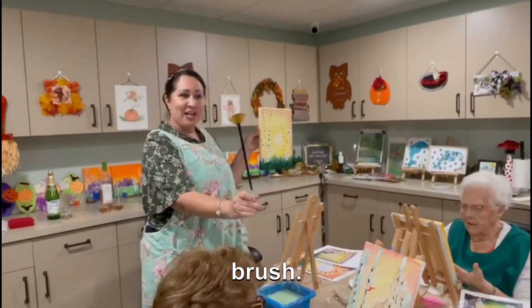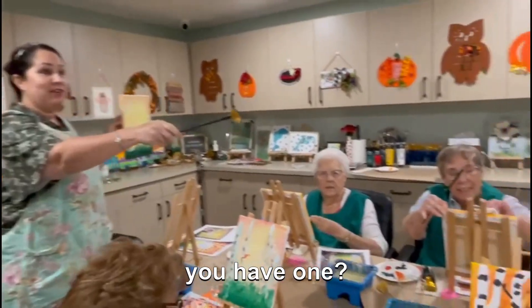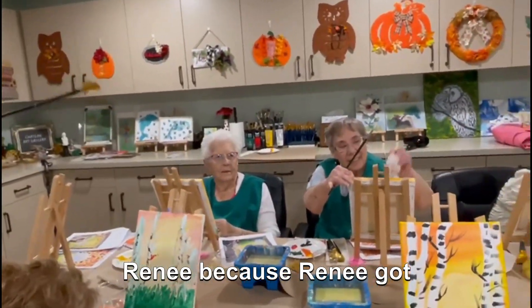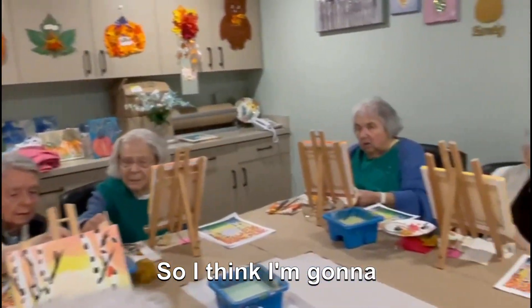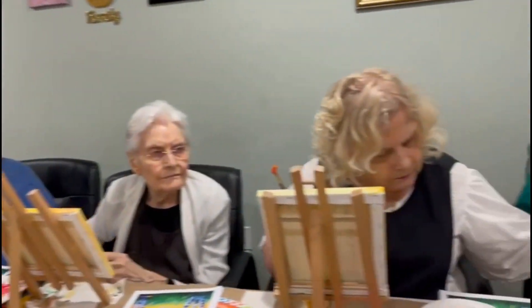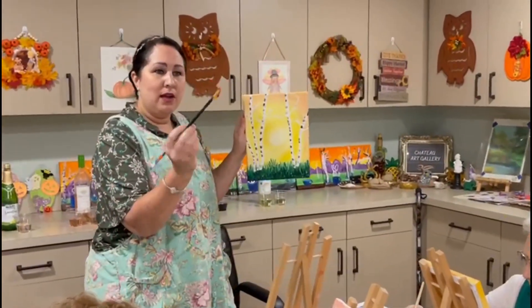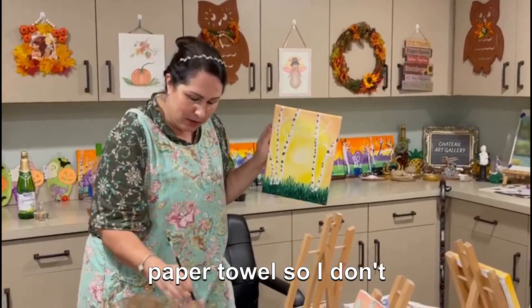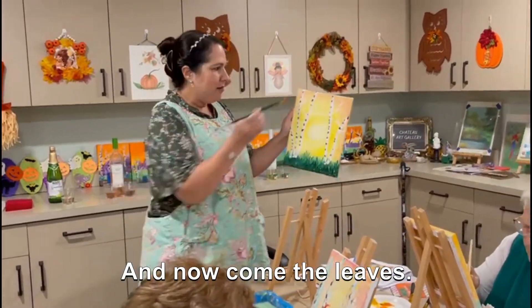Grab your fan brush — does everyone have a fan brush? Have some red on there; dab it on your paper towel so you don't have too much. Now come the leaves — we're going to do the leaves at the top.